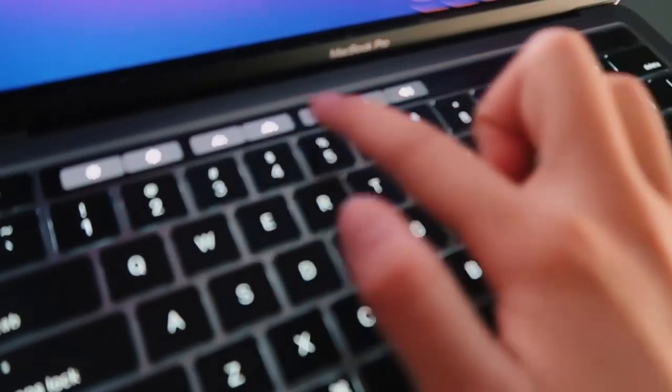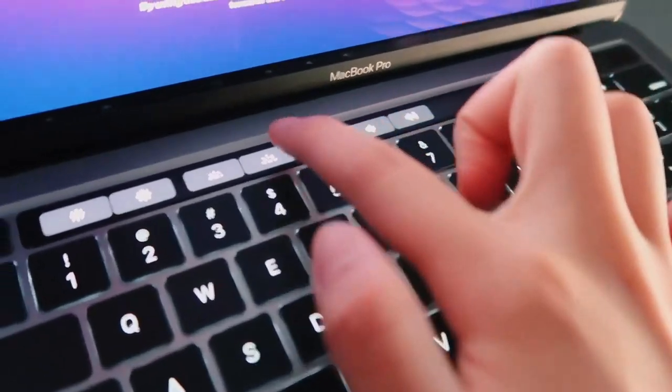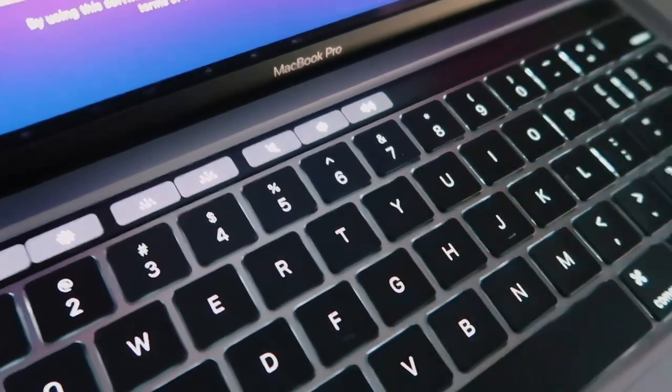Before I set this up, I want to show you something cool about this computer. Right here the control is like a swiping pad, basically like a phone. For volume, everything would be here and you press this, or the screen, instead of these type of key buttons — which is really cool.